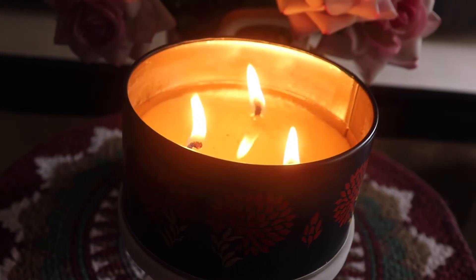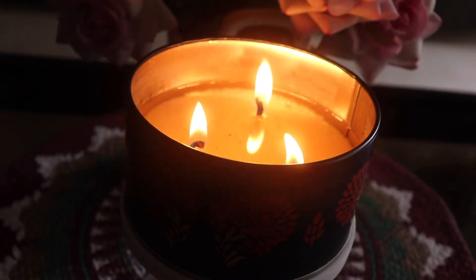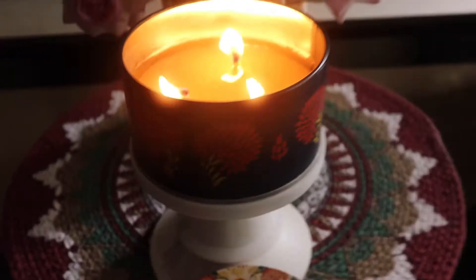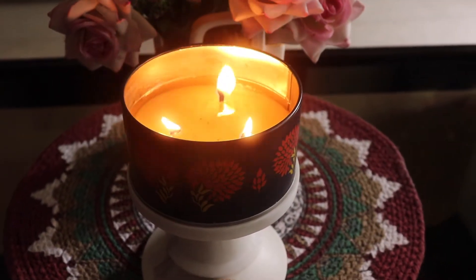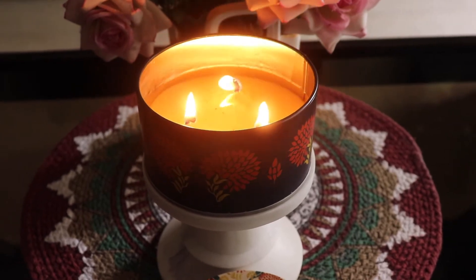Vida doesn't really mention any scent notes, but the description says 'mythical and magical night-blooming white tuberose flowers giving an elevating experience.' So this is a Rajnigandha candle, and that's exactly what I'm smelling — it's a straight-up Rajnigandha, straight-up floral candle. If florals are not your vibe, then this candle is not for you.